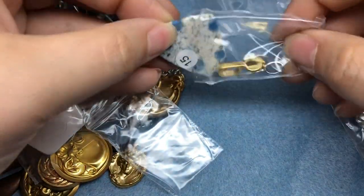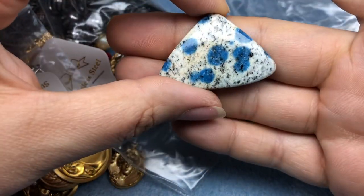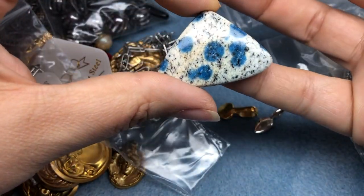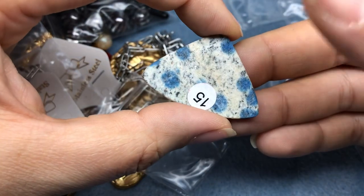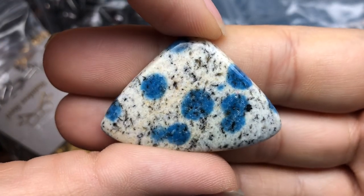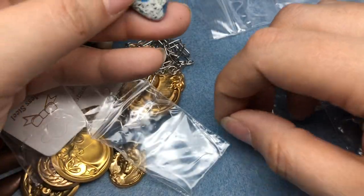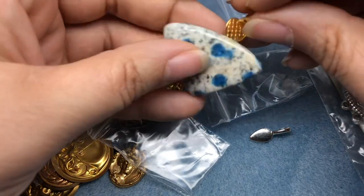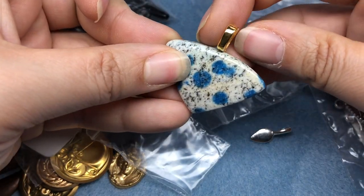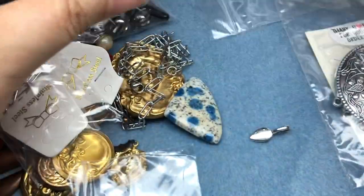I purchased a cabochon and she included a couple of glue-on bales, which are really nice. This is K2 stone, which I don't have a lot of, but this is a gorgeous specimen. Look at that - that is really nice. And then if I wanted to, I could just glue on a bale. You don't have to wire wrap, you don't have to use polymer clay - you could just do whatever you want.